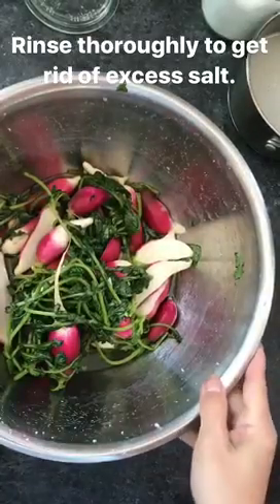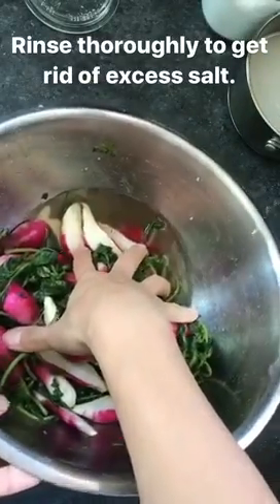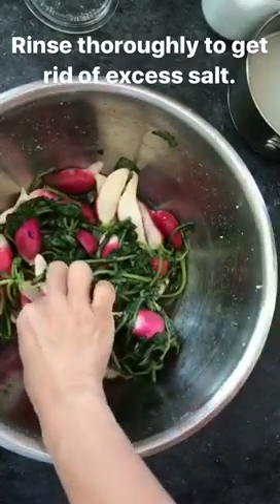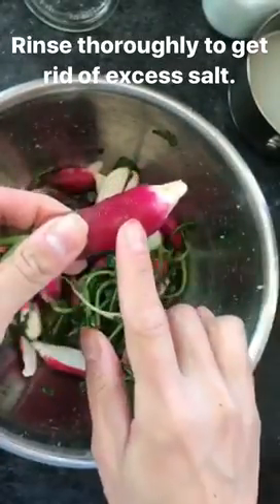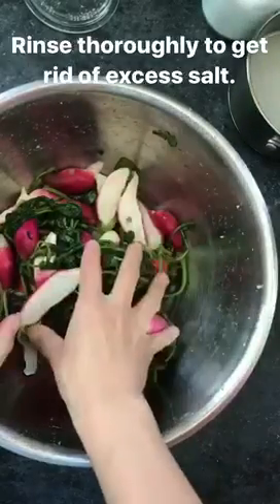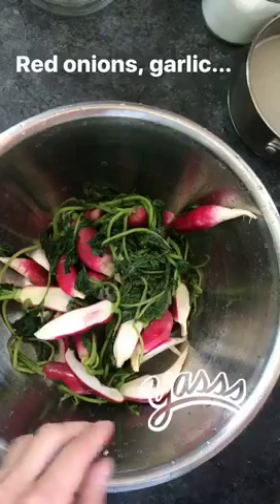All right guys, so it's been about an hour, and as you can see, a lot of liquid has come out of these radishes and they're quite bendy. This is when you know they're ready. We're going to rinse them off really well to get rid of the excess salt. So they are beautiful rinsed off.